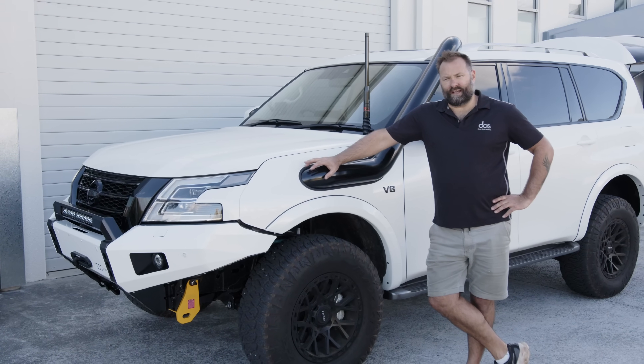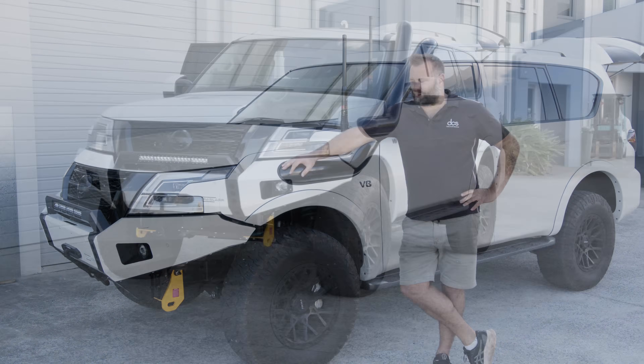G'day guys, Paul here from DCS and we've got the Y62 Patrol in here today.